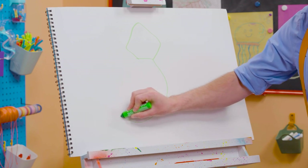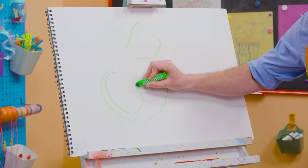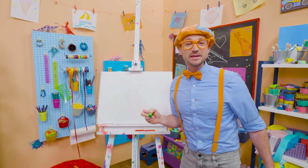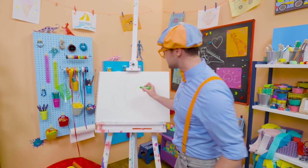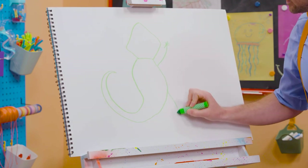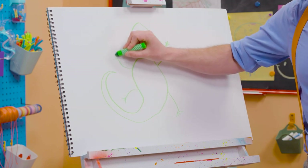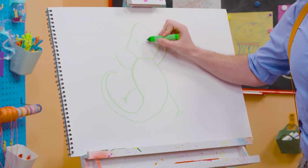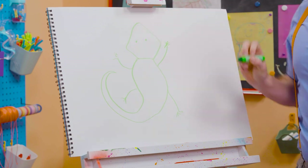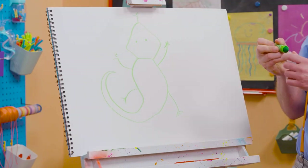And then the tail way over here. And what's it missing? It's four limbs — one right here, one right here, one right here, and one right here. And we can't forget the eyes, and the nostrils, and the tongue.